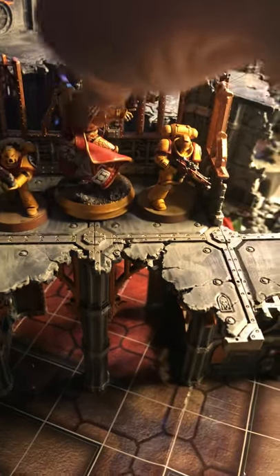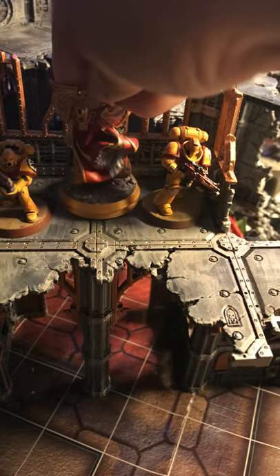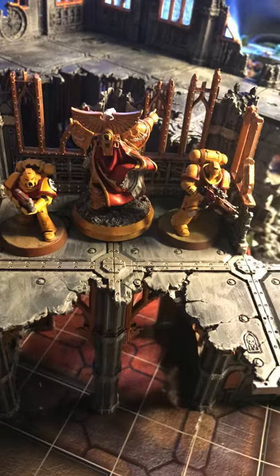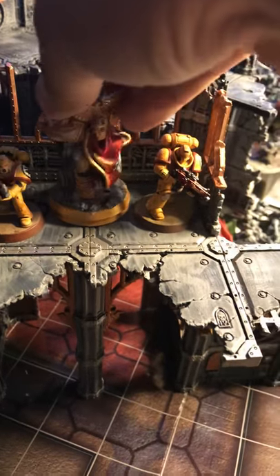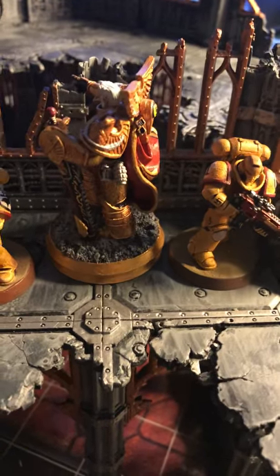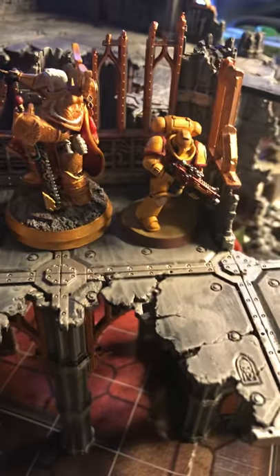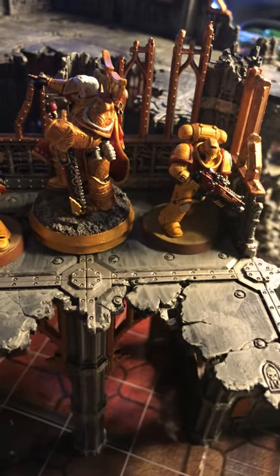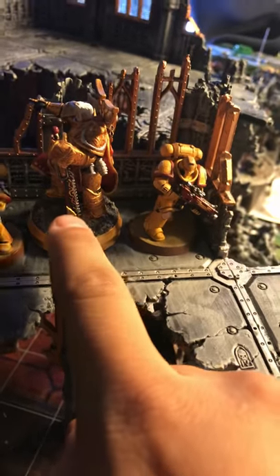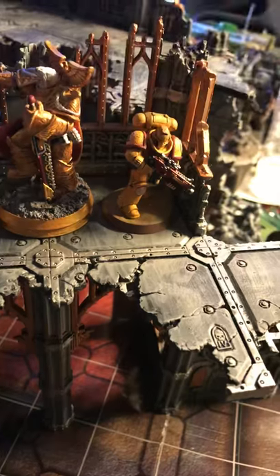Just some small details here and there, such as the Imperial Fist icon on the cape and on the back of his pack right there. I gave him two grenades — one of them is the standard grenade that he came with and the other one is from another kit. The chainsword I gave an eagle on the bottom, right there, so that way it'll be more like the pictures that you see when you look up Rogal Dorn.